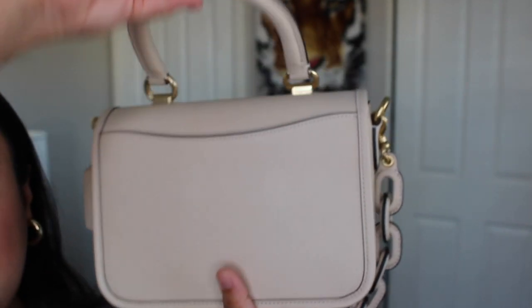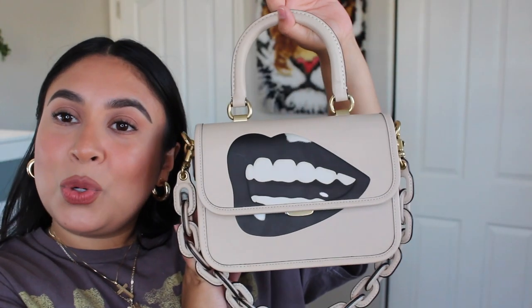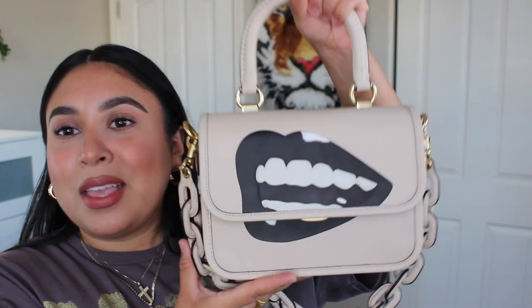Here it is on the back — I adore this bag. I'm going on a trip soon so you can guarantee I'm taking this with me. I'm taking all kinds of outfit pics and bag-of-the-day stories. This is the Rogue top handle — best bag in the collection.